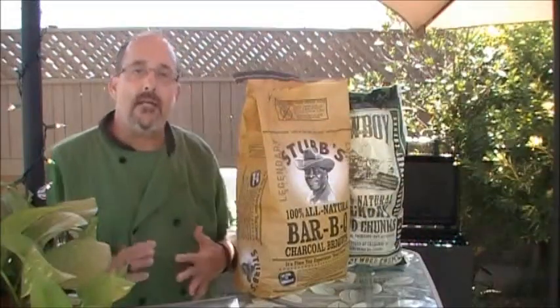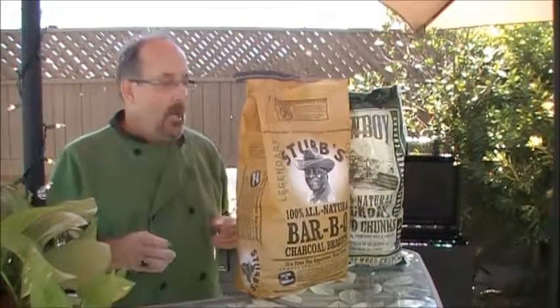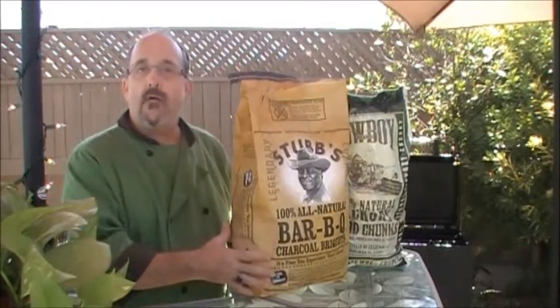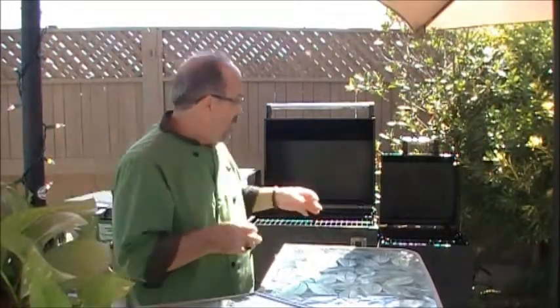Welcome back. We're outside and I'm about ready to prepare the smoker. There are a couple of things to take into consideration before you start smoking. One, you need to get yourself a good quality charcoal. The other thing is I like to use hickory wood chips, and I soak these in water two or three hours prior to using the smoker. The last thing to consider is what type of smoker you're going to get — you've got to take into consideration your cooking level and your budget.